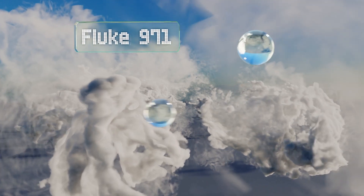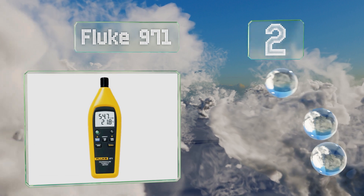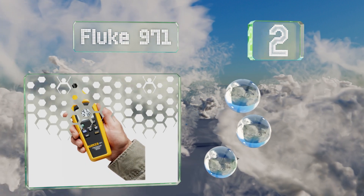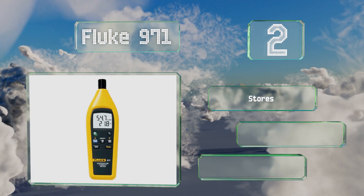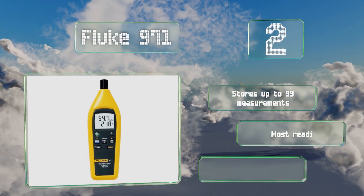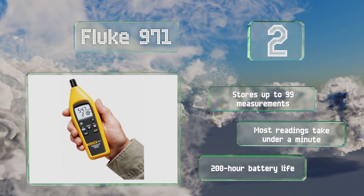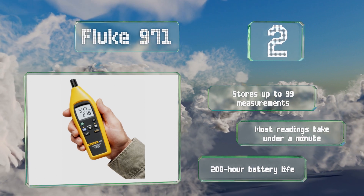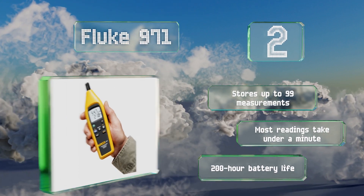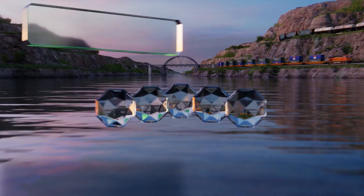At number two, the Fluke 971 comes with a convenient belt clip and a protective holster, and is rated to read relative humidity levels below 90 percent with a two-and-a-half percent tolerance for error. For an extra fee, it's available with a certificate from the National Institute of Standards and Technology. It can store up to 99 measurements, most readings take under a minute, and it boasts a 200-hour battery life.